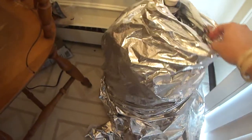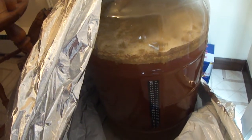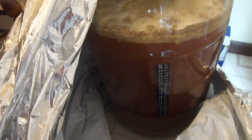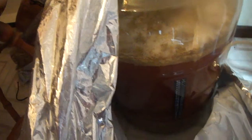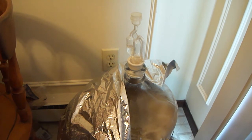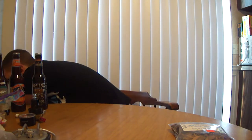Let's take a quick look at the fermenter — it's literally right beside me, covered with a runner's blanket to keep the light out by the window. As you can see, it's sitting at 63 to 64 degrees. Some yeast particles are still moving around and the krausen is starting to drop — it was up pretty high and it's dropping quite a bit. As far as bubbling, not too much action — maybe one bubble every 10 to 15 seconds. But most of you know that just because it's not bubbling doesn't mean it's not fermenting.